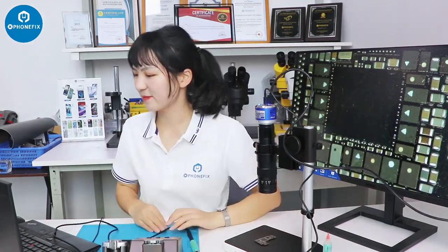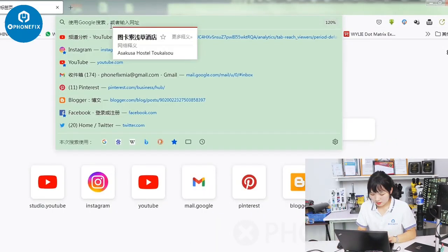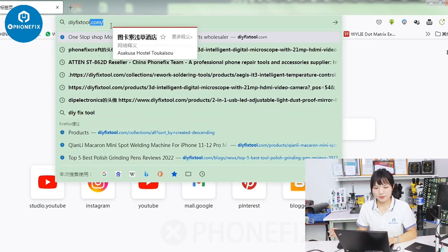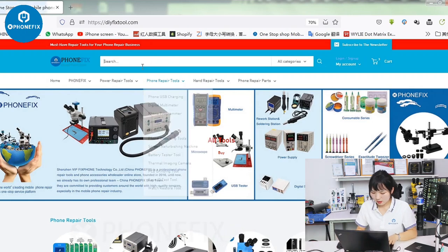Oh no, the picture is too dark. I must buy a light online. Now I need to type the DIY fix tool. Here I can buy the professional tools and others. Here I need to type the light.